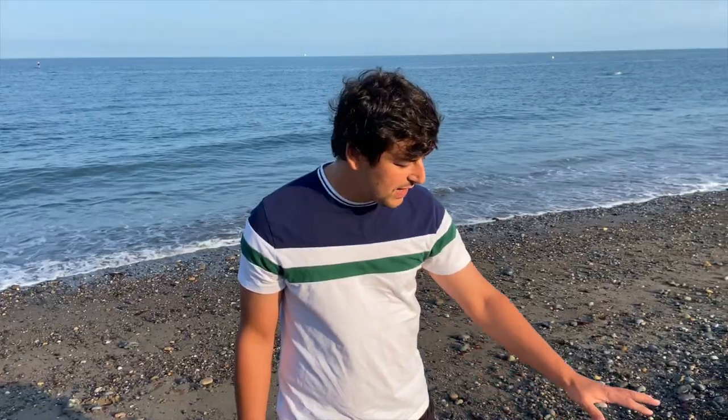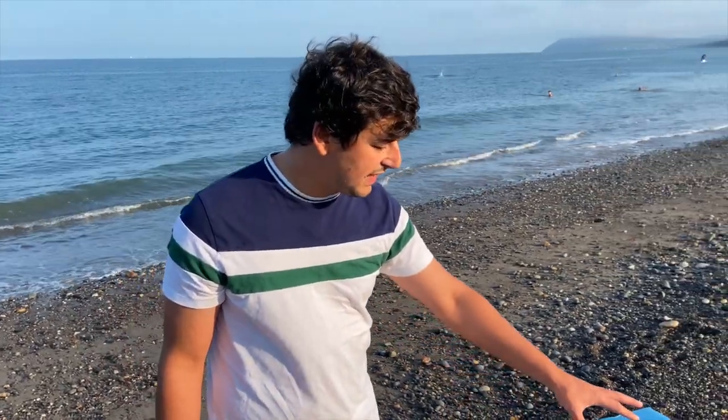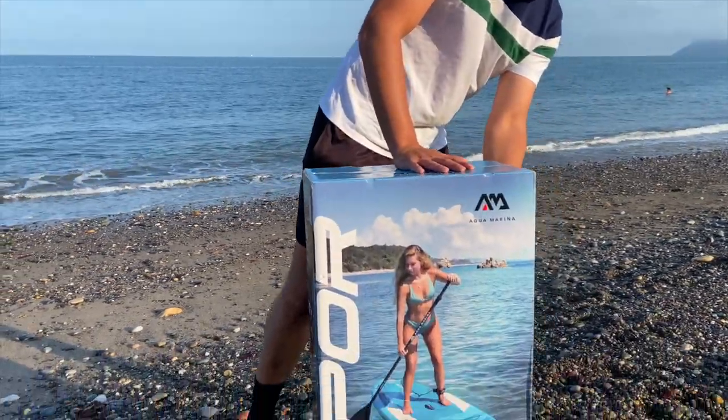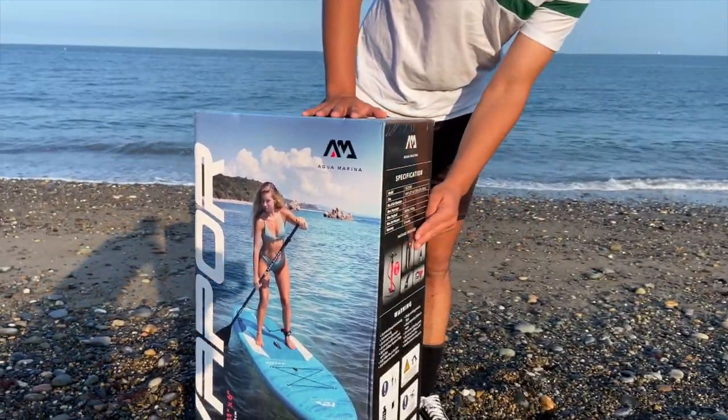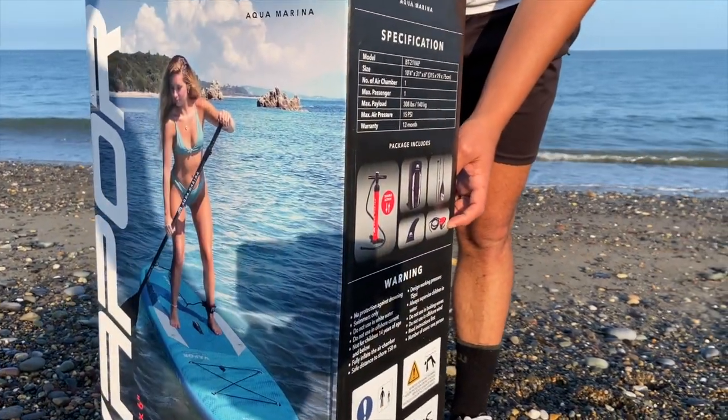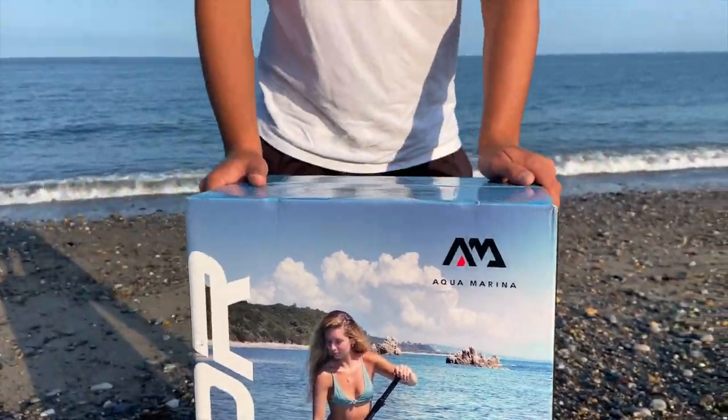Here we are at Kalani Beach. I have the Aquamarina Vapor, an inflatable paddleboard, and it comes with everything in the package: a double action hand pump, a zip bag, a fin, a paddle, and a safety leash. That's everything included and it's $379 for the full package.